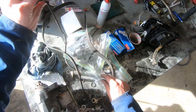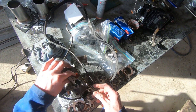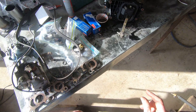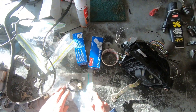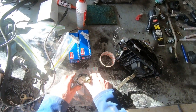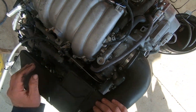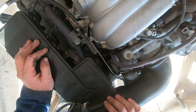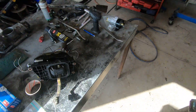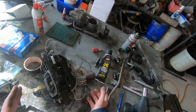Pretty much on all the VVT-I engines I do, I change the VSV for the intake manifold for the ACIS — the variable intake. I'm also supplying some brand new genuine Denso oxygen sensors, a fan switch, and I've fitted a temp sensor to the engine, though that will depend on what dash we end up running.